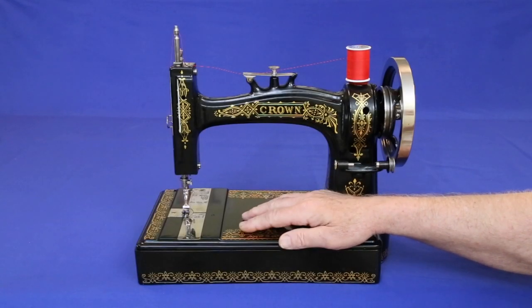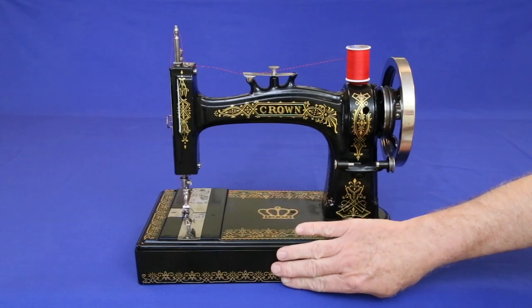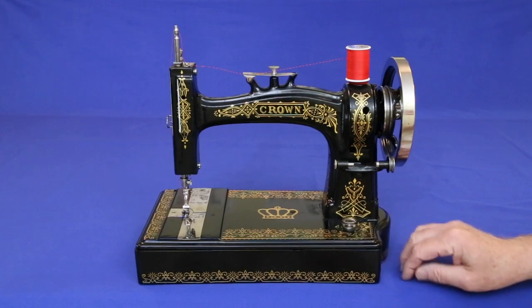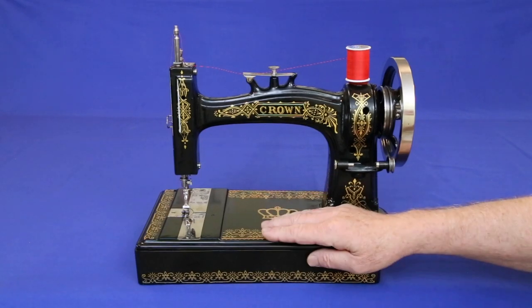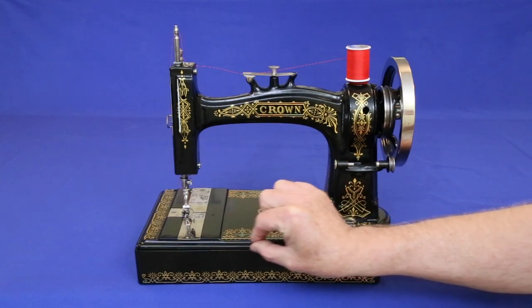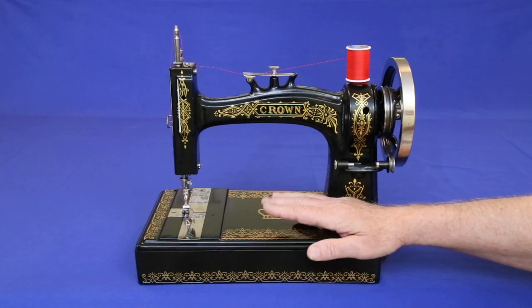This Crown was intended for use on a treadle. For display and hand crank use, it's mounted on a wood base which, while it raises the machine high enough so the mechanics under the bed don't hit the tabletop, it does make the machine look a little bottom heavy. On a treadle, only the thin base would show, giving the machine a much lower profile.